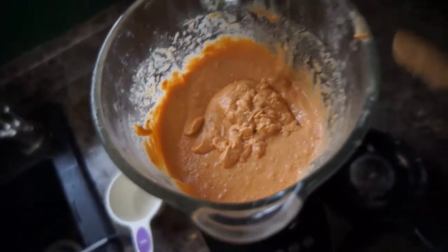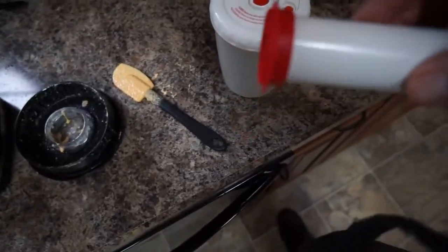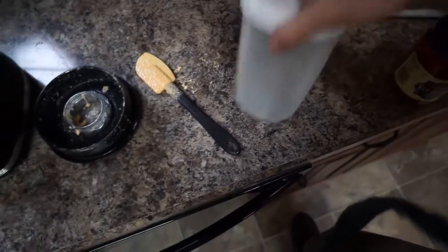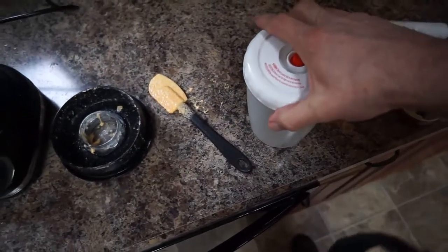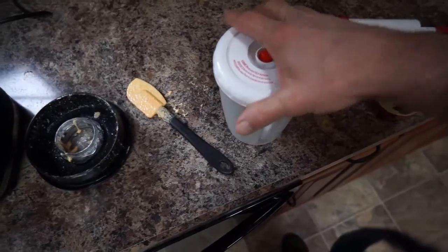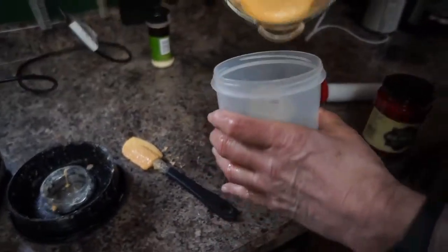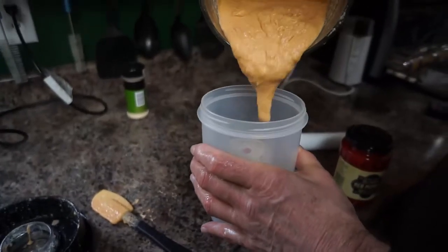We've got BPA-free containers that you can vacuum seal with this little pump. It costs about $10 for the whole works — about four containers and a pump. It will vacuum seal to preserve things and keep the nutrients in there longer. So we'll open this up.